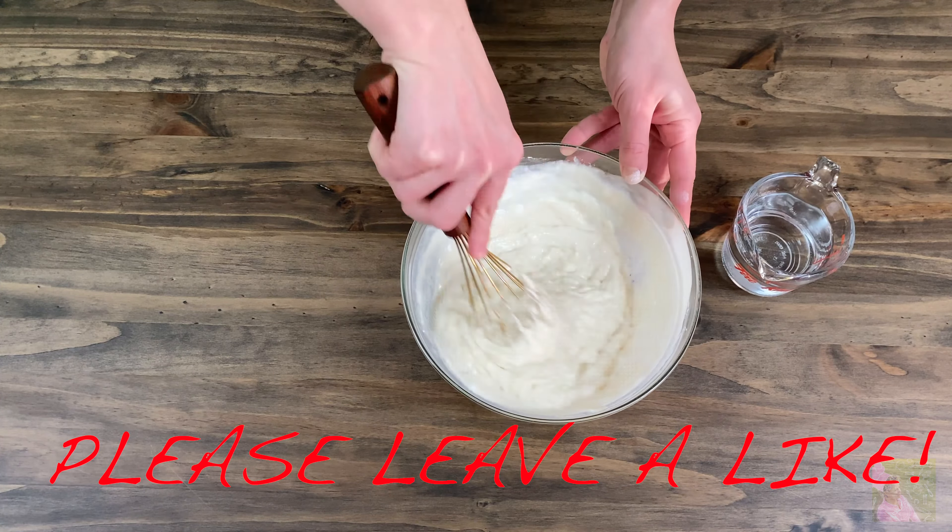If you see that your dough has become a bit too thick, you can add more water. If your dough gets clotted up, you can use a blender or a colander. Leave the dough to rest on the counter for 30 minutes.